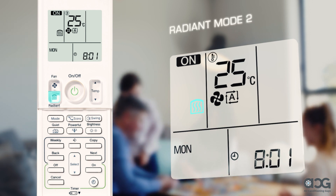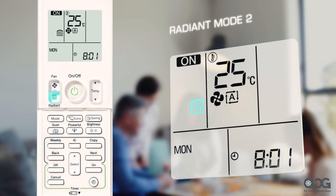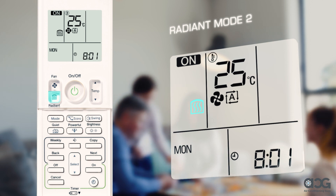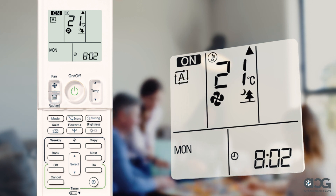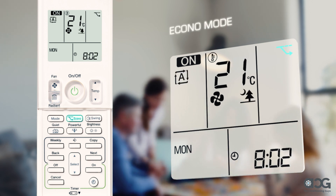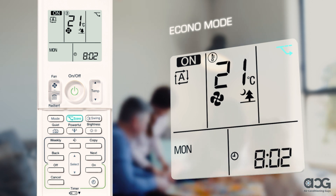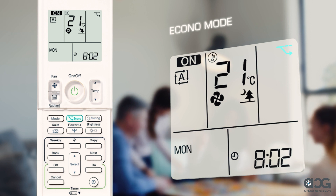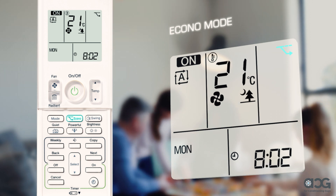If the radiant button is pressed again, radiant mode 2 will be activated. In this mode, the fan speed is reduced to an ultra-low speed for quiet, draft-free radiant heating. Econo mode enables the unit to operate efficiently by limiting the unit's power consumption. It's useful when using the air conditioner and other electrical devices simultaneously on a shared electrical circuit.